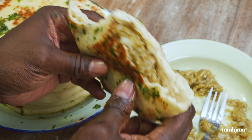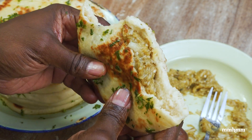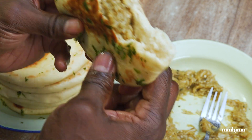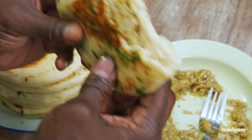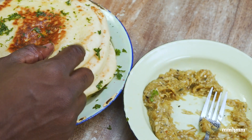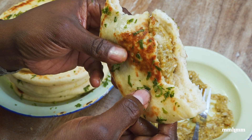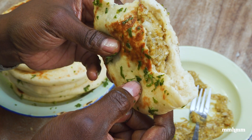I think baigan choka could be rated as the best eggplant dish in the world. Hit that thumbs up if you agree, and comment below. If you like this video, please give it a thumbs up and give it a share. Don't forget I will be posting a recipe for this Turkish bread soon, so look out for that. Thanks for watching and I'll see you in the next one.